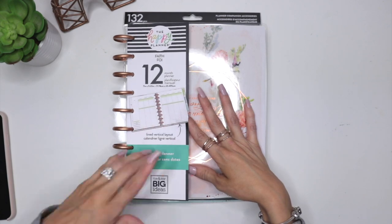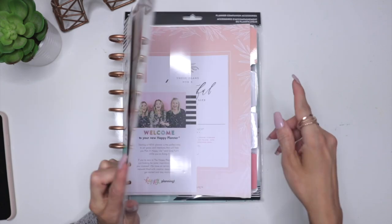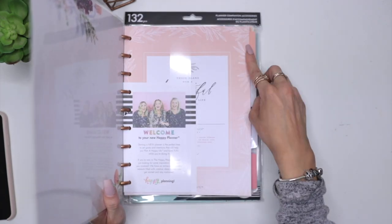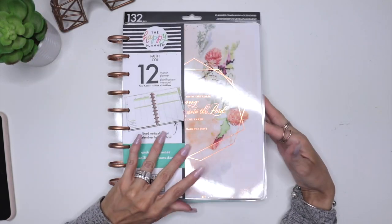I love the planner because one thing is it's undated. I can use the most out of this planner right now — instead of starting in January, I'm actually going to start in February. So I get like a little extra month out of it. I love that.